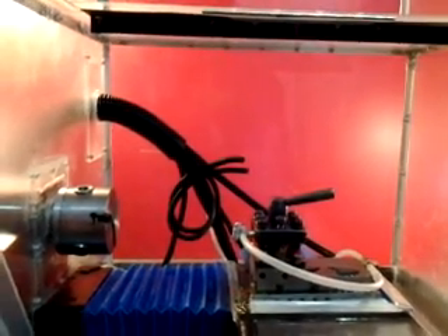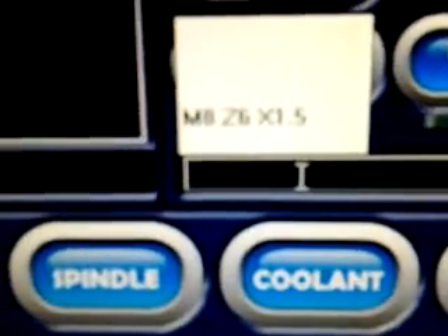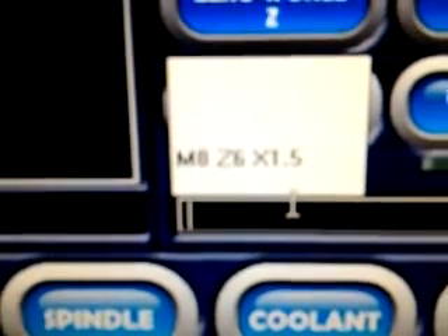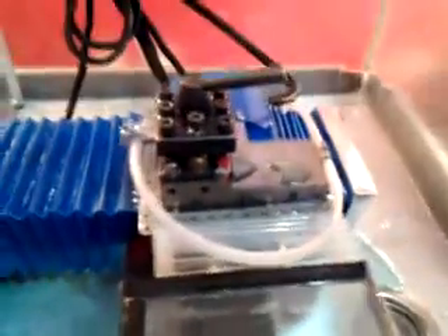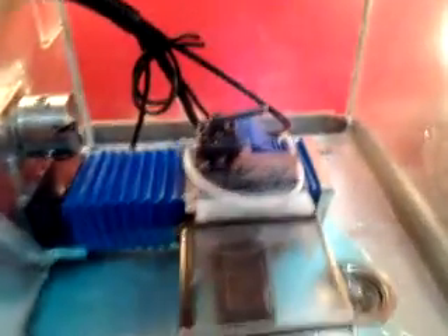I'll show you what that does right here. As you can see when you turn it on, it takes a second — actually two seconds in this case — for it to come up through the line. So when you're running a command such as this one, it'll delay the axis motions for the amount of time it takes to pump this up. I've added a two-second delay so it gets the coolant pumped up and then executes the operation.